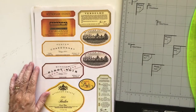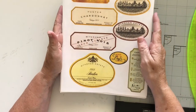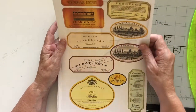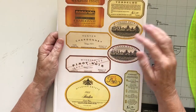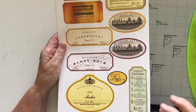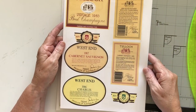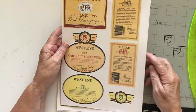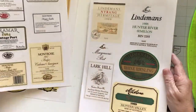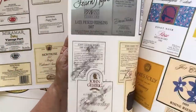Hi everyone, welcome back, this is Debra. Today I want to show you these lovely wine labels that my friend Nat sent me. Nat lives in South Australia and she sent me these most beautiful labels — I think they're from a book. They're on really lovely thick paper and they're double-sided, so I have to decide which one I'm going to cut out. Aren't they just gorgeous? The colours in them are lovely — she sent me so many of them.